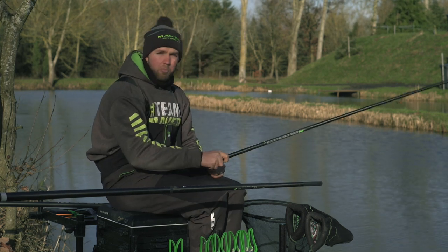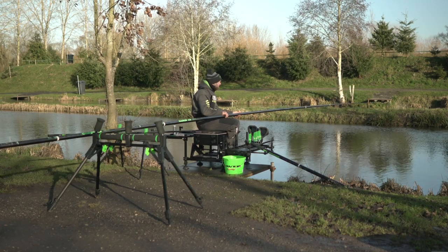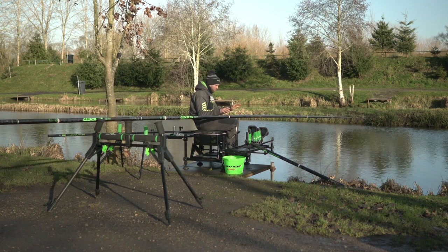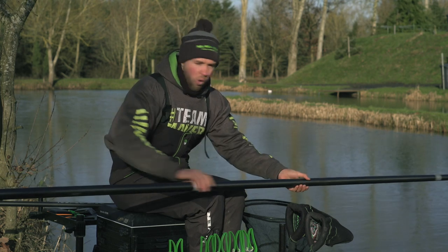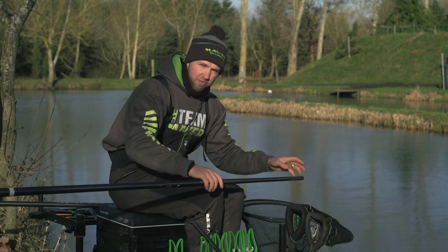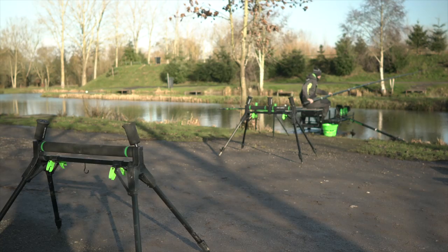Again, I use the top kit I'm going to be fishing with that day. When fishing at 11.5 meters or more, I find the balancing point — today I'm fishing with 14.5 meters, I rest it on my knees, take my hands off, and that's the balancing point. That's where my first pole roller goes. The second pole roller goes a section in from the end, for when you've shipped in and taken the top kit off. So: first roller at the balancing point at your longest fishing length, second roller a section in from the end — really simple.